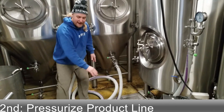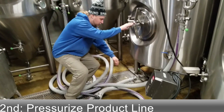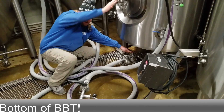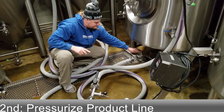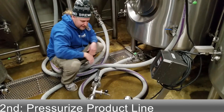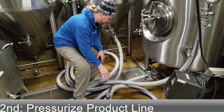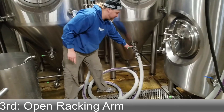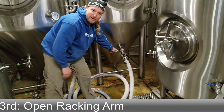The next thing we want to do is balance or pressurize our product lines. We'll open up the bottom of the FB first, making sure our discharge of our pump is open. Now all of our lines are pressurized and ready to transfer under this pressure. The last thing is to open up our racking arm and begin getting the beer into the tank.